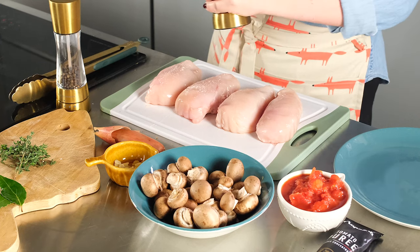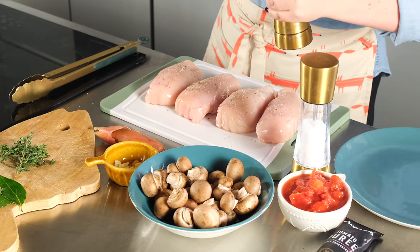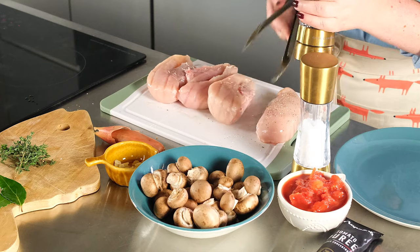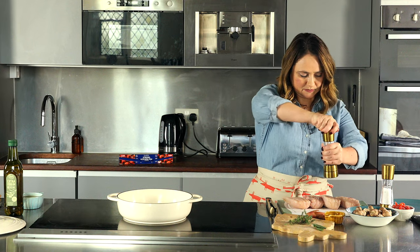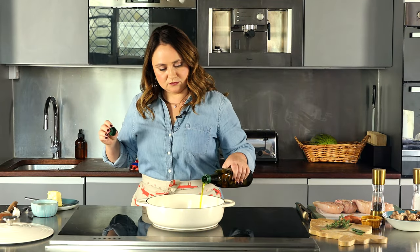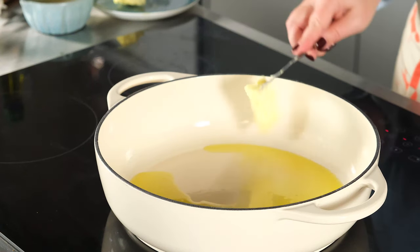Add salt and pepper to the chicken breasts, making sure to turn them over to get all sides. In a large pan, heat up oil and a pat of butter, then add the chicken breasts to brown.